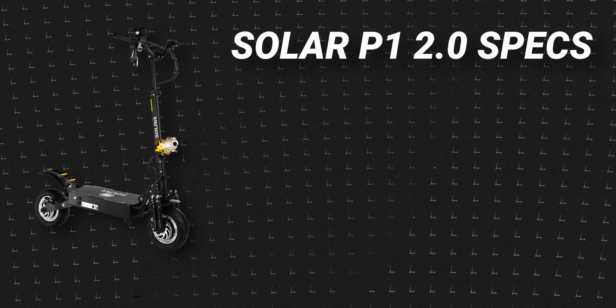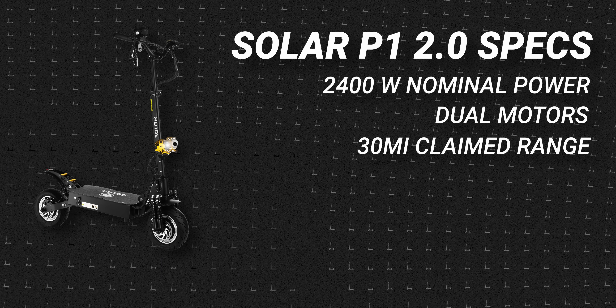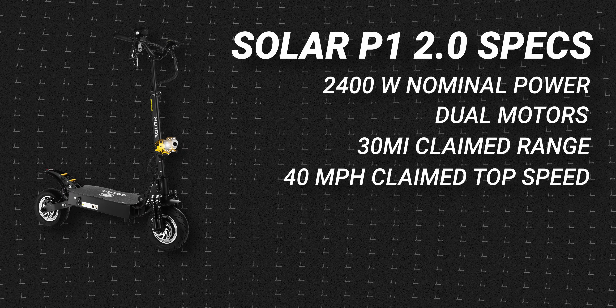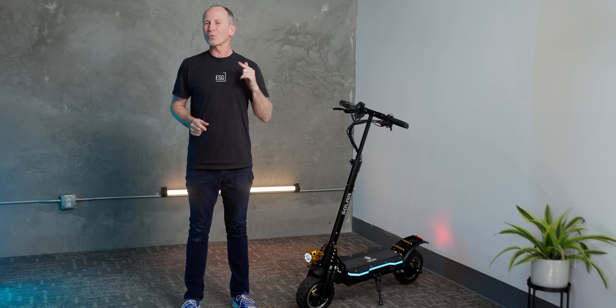The basic specs are 2,400 watts of nominal power from dual motors, a claimed range of 30 miles — which you'll see later we got surprisingly close to in the real world — and a claimed top speed of 40 miles per hour, which according to the speedometer we exceeded, but we'll give you the real tested number on that in a minute.